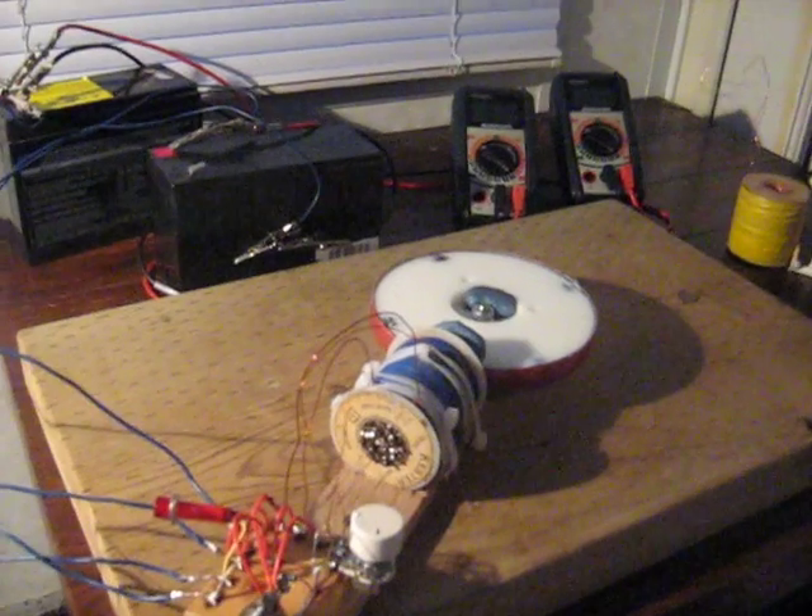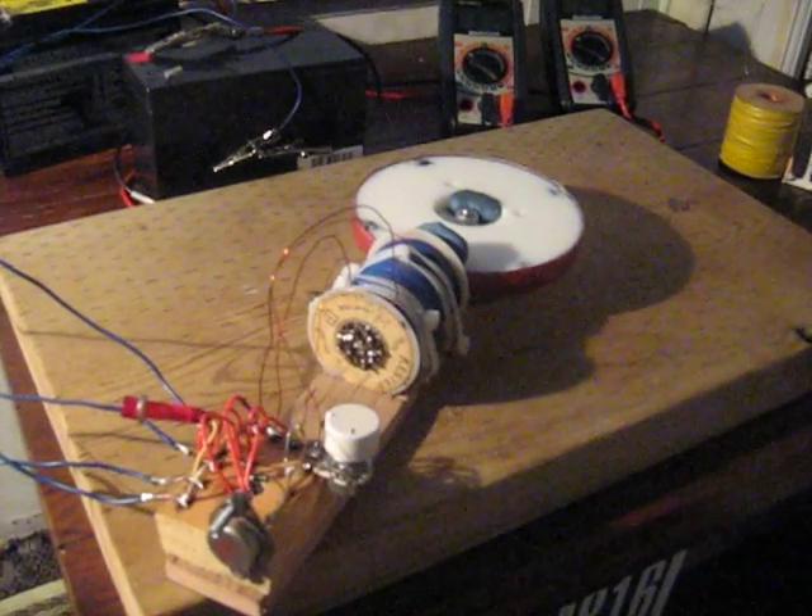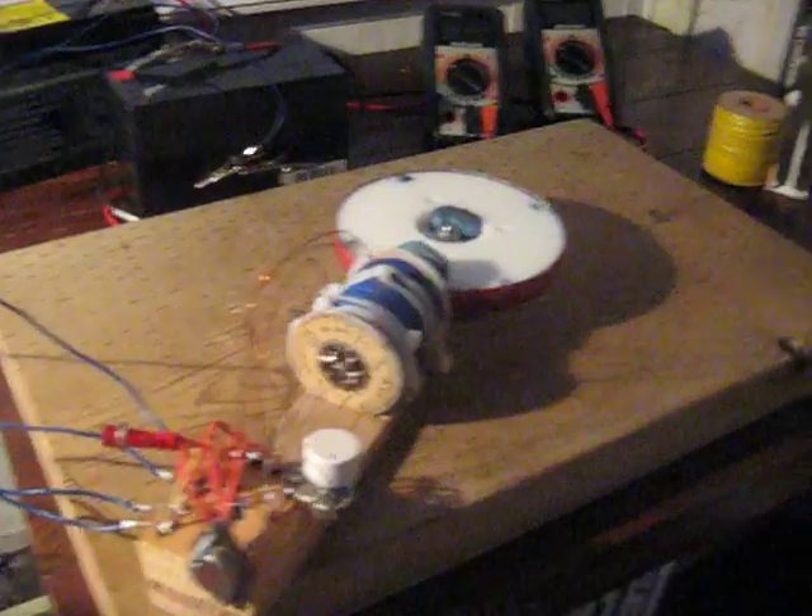About a week ago I had something — connected some dots, more dots — about this bifiler coil, or high impedance coil.